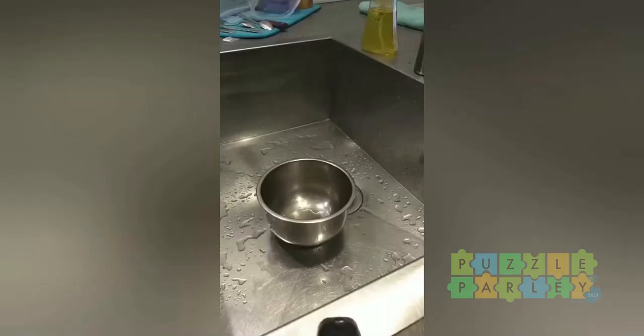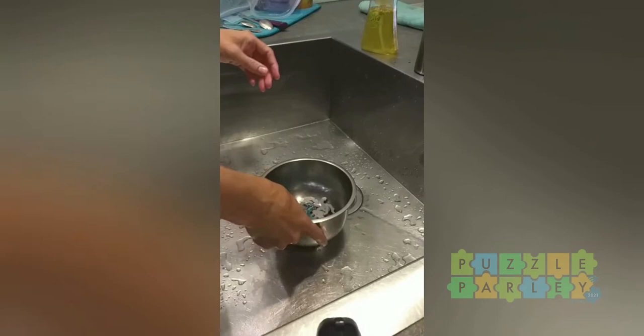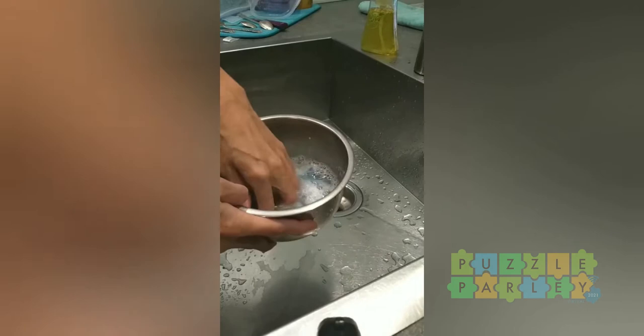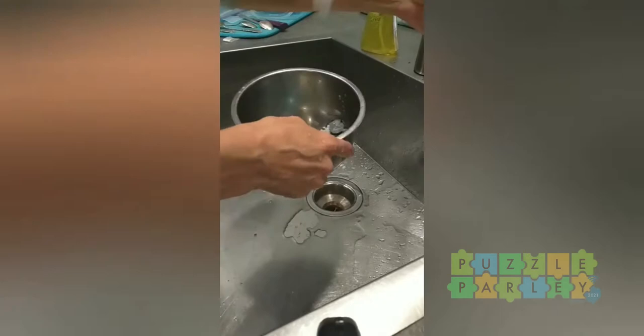You can literally wash the acrylic with soap and water. Just be careful not to lose any of the puzzle pieces down the drain, because that would be sad.